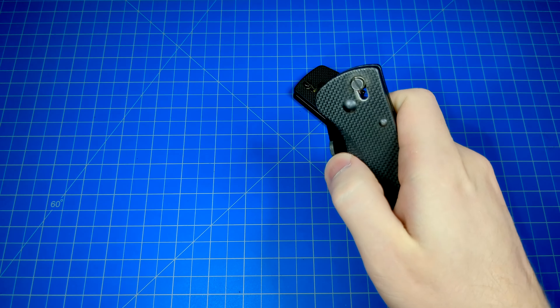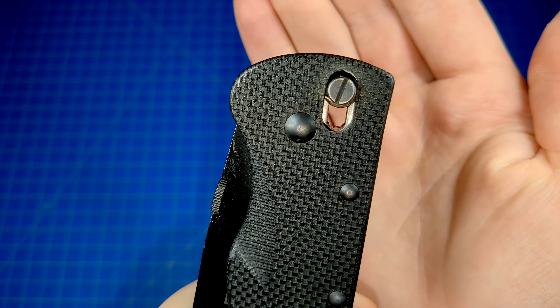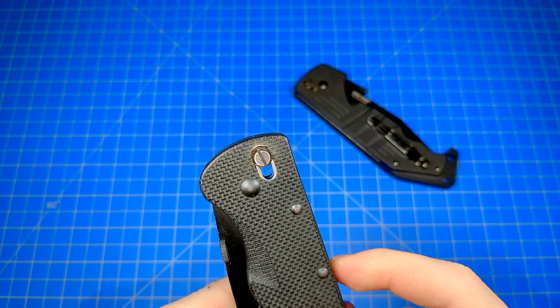One bonus that a lot of the Ultralocks have is that you can lock the knife in the closed position by twisting the locking mechanism. You can see it's slightly more pointed to the right — the blade will not open. It keeps it locked in the shut position. You could certainly use that as well.